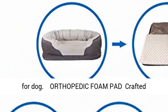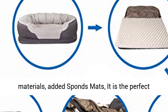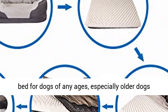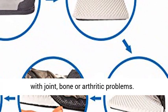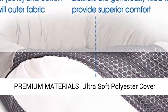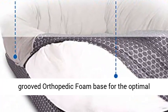6 inches in depth. It is the perfect bed for dogs. Orthopedic Foam Pad crafted with top-of-the-line workmanship and premium materials, added Sponge Mats. It is the perfect bed for dogs of any age, especially older dogs with joint, bone or arthritic problems.